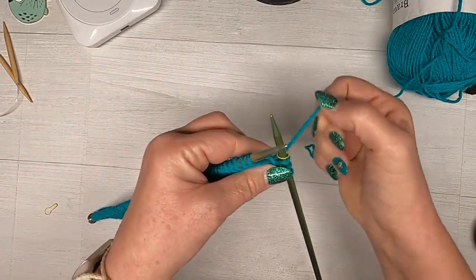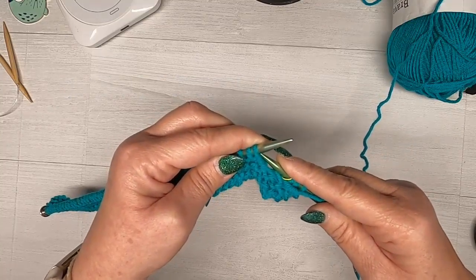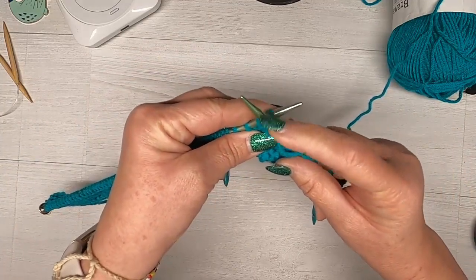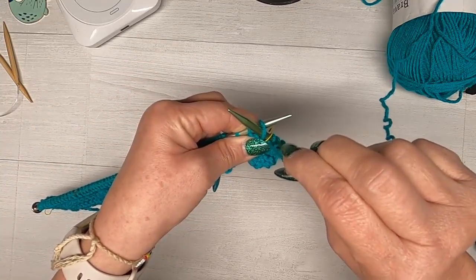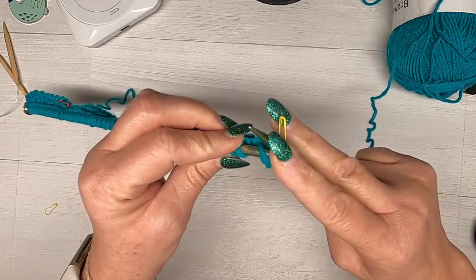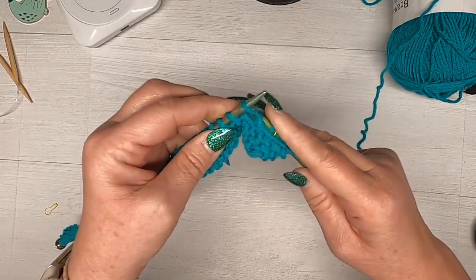Bring the yarn to the back, then I'm going to bring my right needle from the right side through to the left side but across the top — instead of going in the back like we do with the knit stitch, it's going to come in the front, over the top of this needle. The right needle is sitting on top of the left in that loop. The yarn which has been brought forward — you have to bring it back and around, push the yarn down to get our stitch, and slide that off. That's our purl stitch.